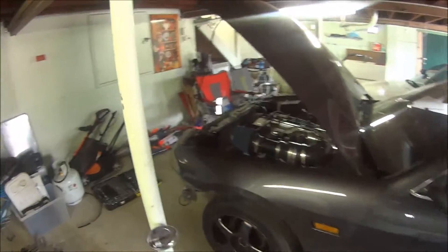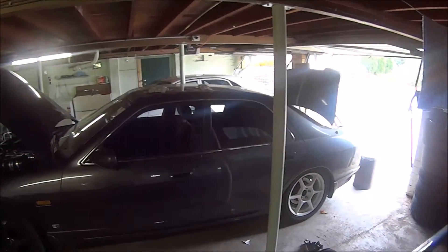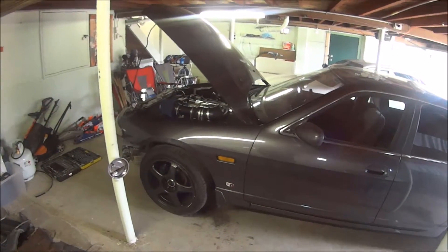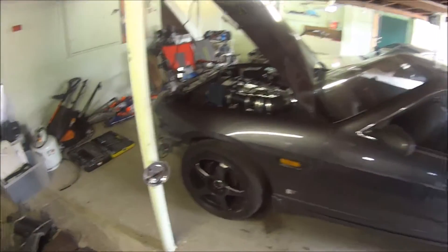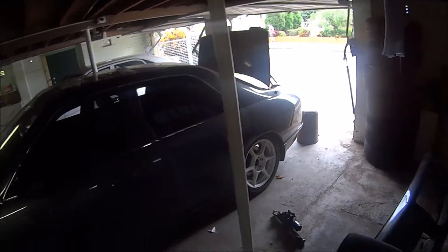It was a lot lower than that when I got it, so I lifted it 20 or 30 millimeters to get to that point because it was incredibly low and crooked. That's why the front bar had a lot of scraping on it - it was too low and the car wasn't square. So that was sorted.